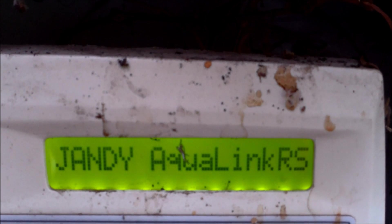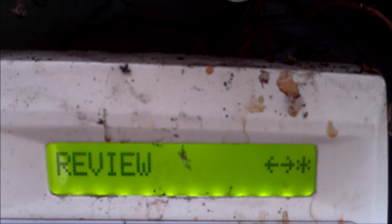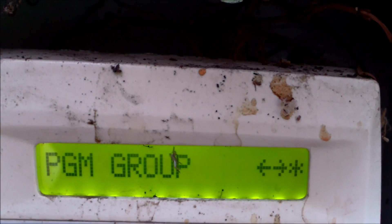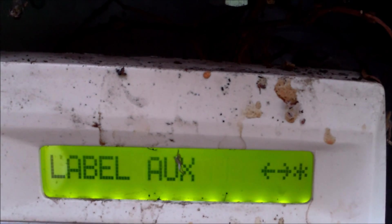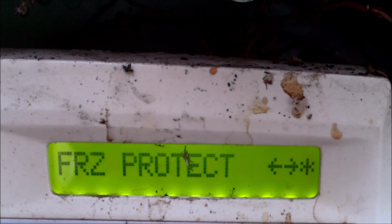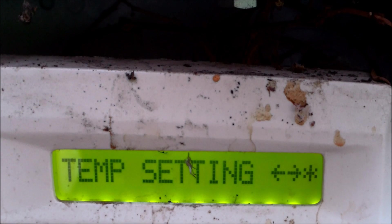You can lower the temperature in freeze protection mode. Hit menu, then hit the arrow key and keep scrolling until you get to System Setup. Hit the enter key, which is a star, scroll over and you'll see Freeze Protect. Hit enter, scroll one more time to Temp Setting, then hit enter. It's currently set at 38.